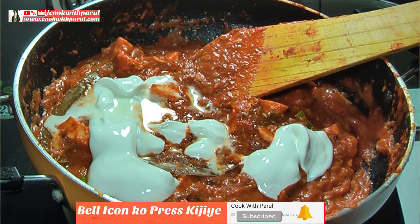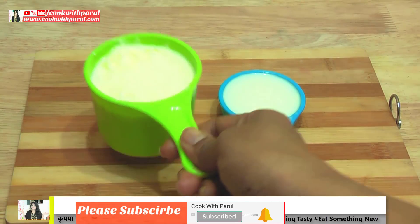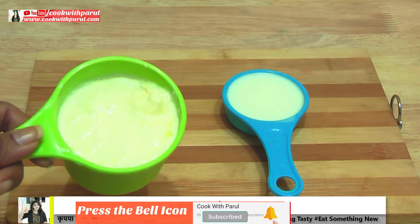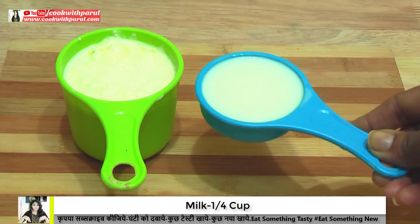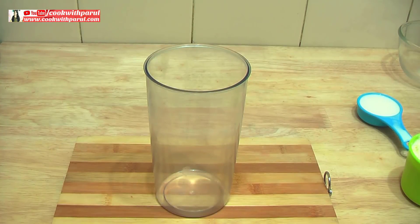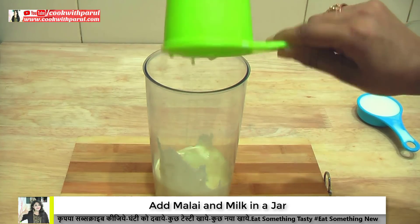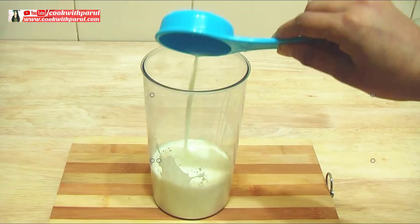Let's start. For making fresh cream, I have taken 1 cup of milk. Both things are at normal temperature. We will add 1 cup of milk. If we add water it will become watery, so this is why we are using 1 cup of milk.